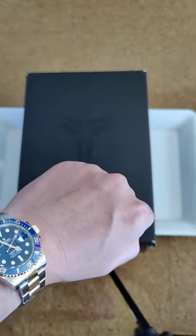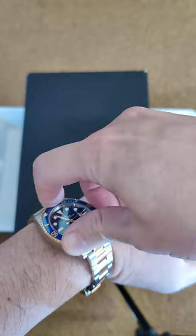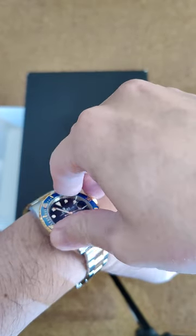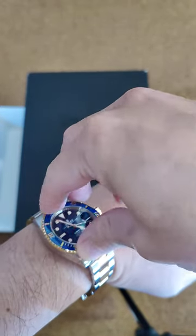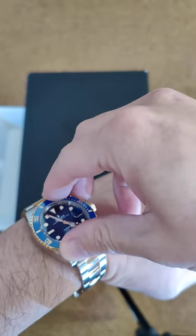I got this from an authorized dealer. Let's take a look at the band on the watch — nice and crisp. Anyway, let's get back to the review of the sneaker.